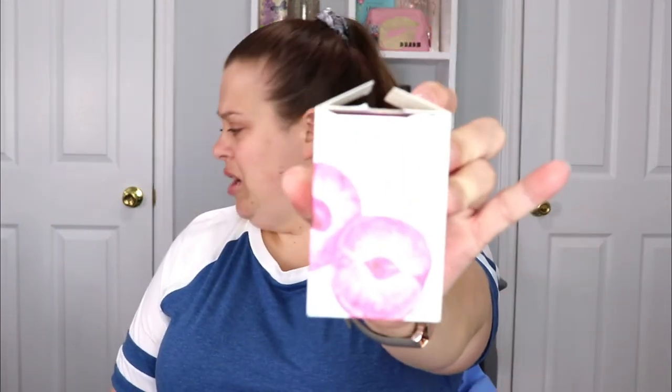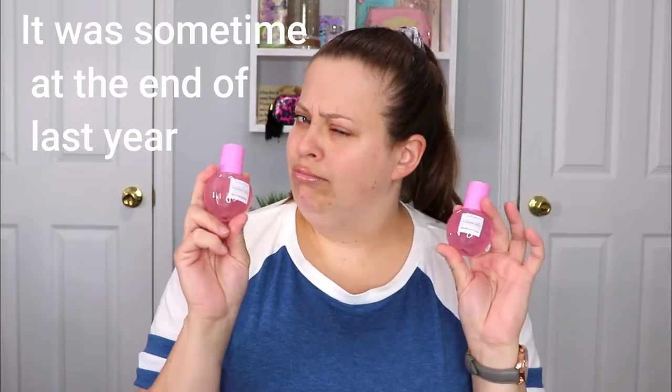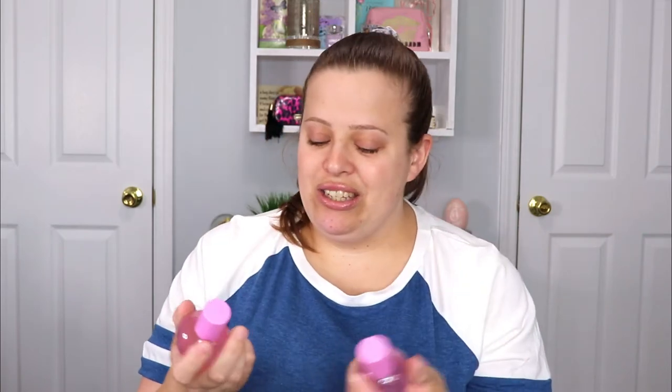The next item is from Glow Recipe — this is the Plump Hyaluronic Serum. Wait — I've gotten this before! I haven't used it yet, but I've gotten this before from Boxy Charm and now I'm getting the same exact product again. I haven't even tested it out yet, so if it's a good product, yay for me because I now have two full sizes. But that's just interesting.